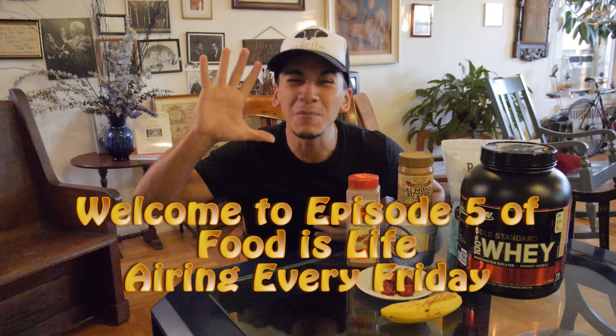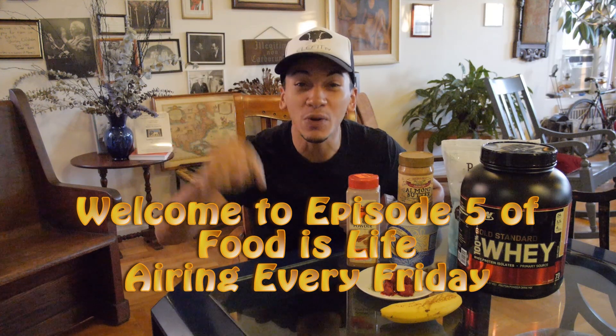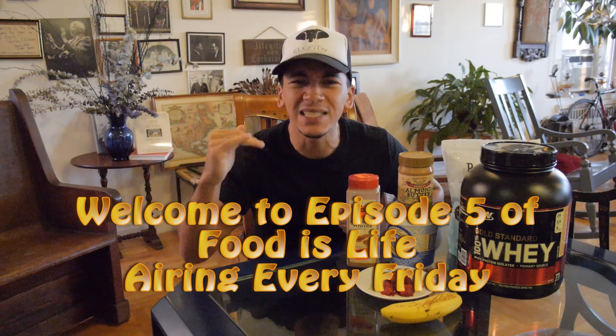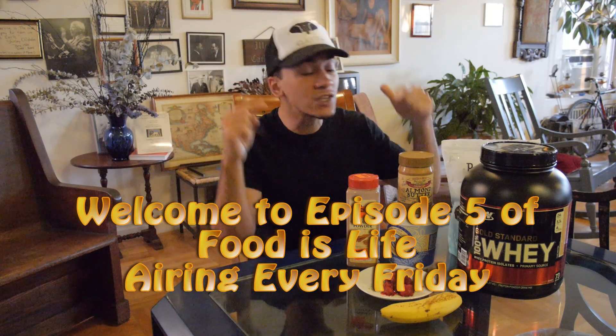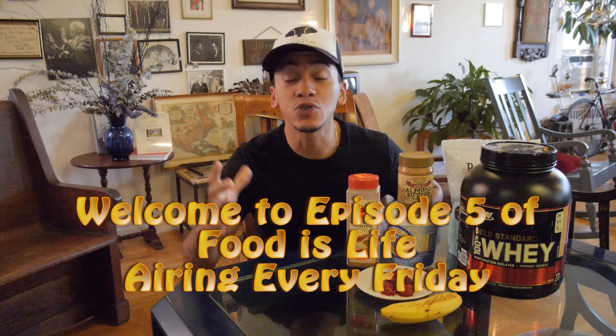What's up guys, welcome to Food is Life episode 5 — that's right, 5. There's been 5 episodes already and this is an extremely important one for me. If you guys ever saw my 10,000 calorie video, this was the first meal that I had and I've been having this meal consistently for maybe I would say 2 years.